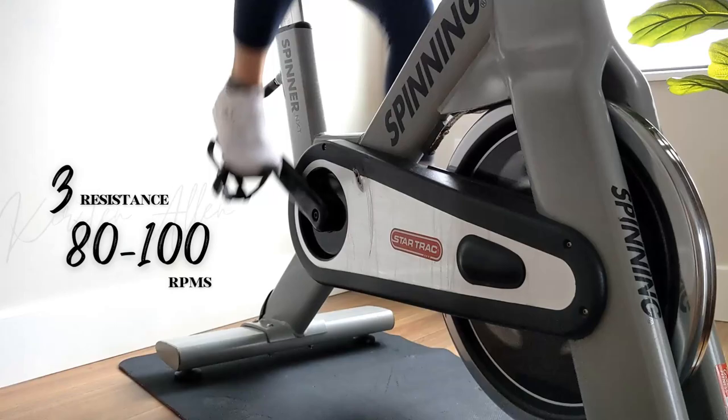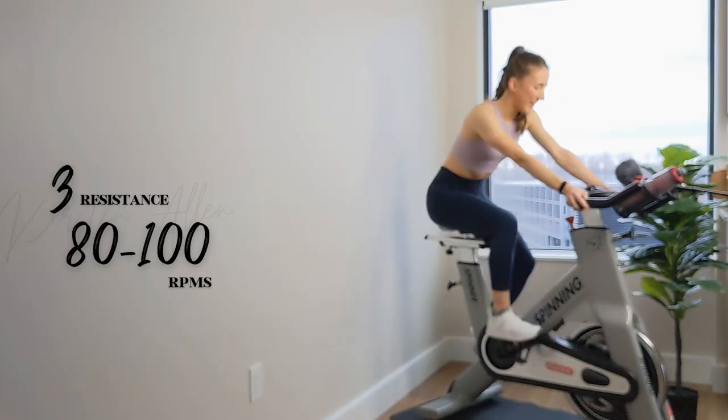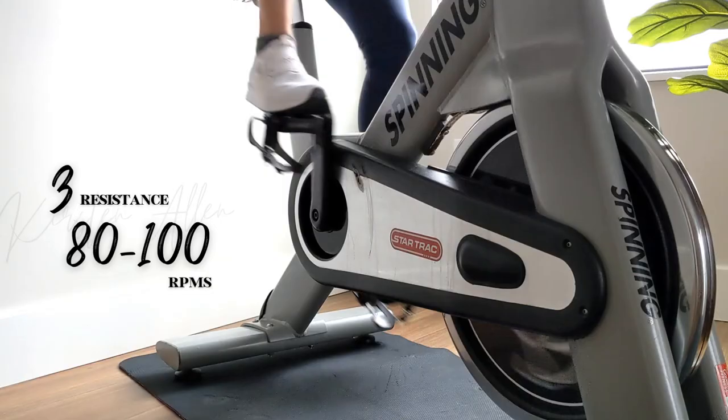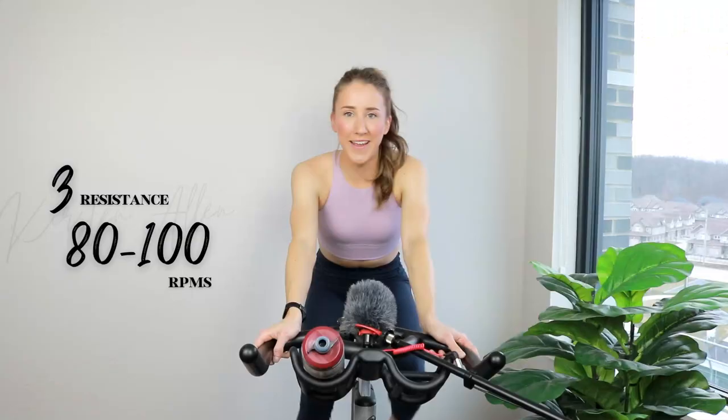So we are doing three by 30 on, 15 off of sprinting. Then we'll tap down for 30, do a 60-second seated climb, and then repeat that trio of 30s. Each round, we add a 60-second seated climb and that's it. You got it. Back to basics, back to work. How do we like the new rides of 2023?